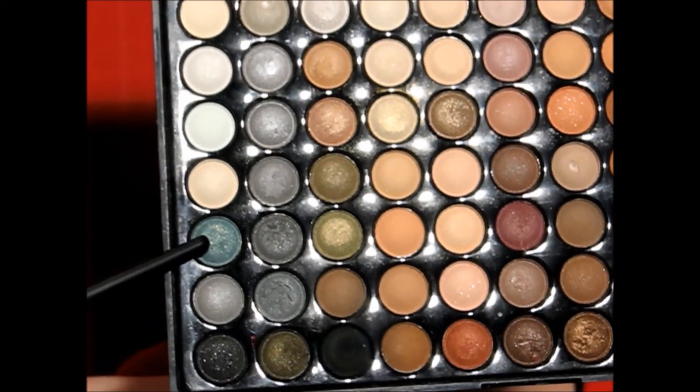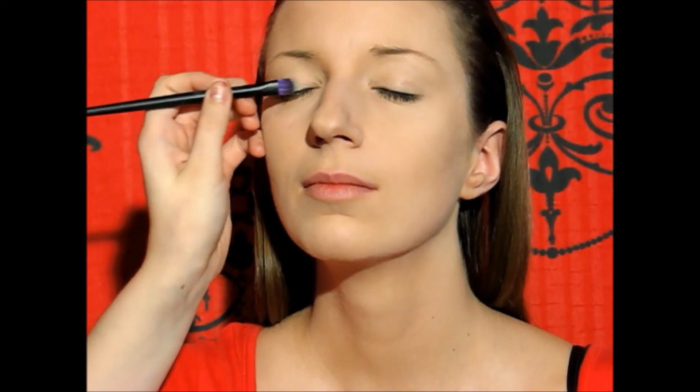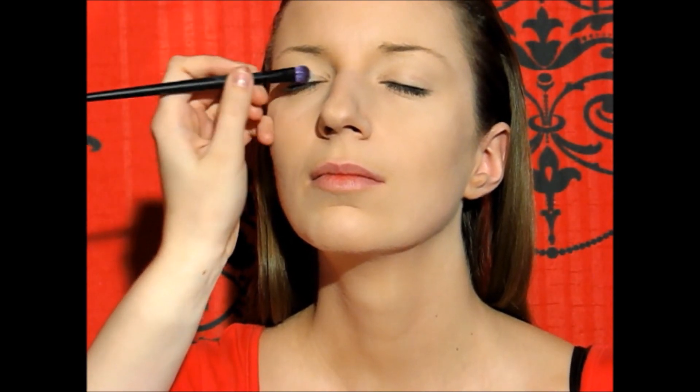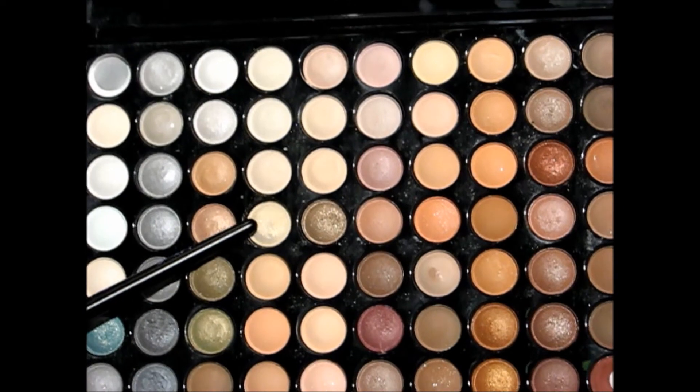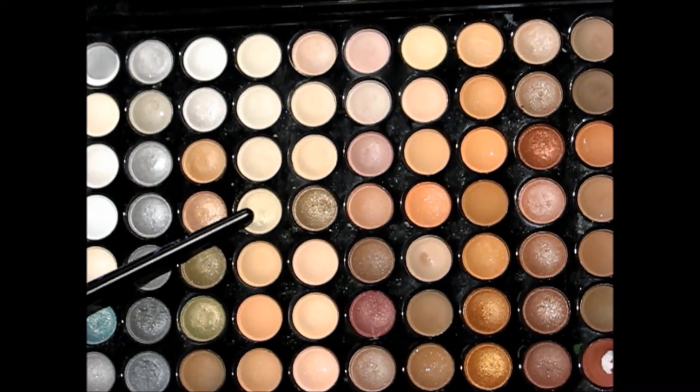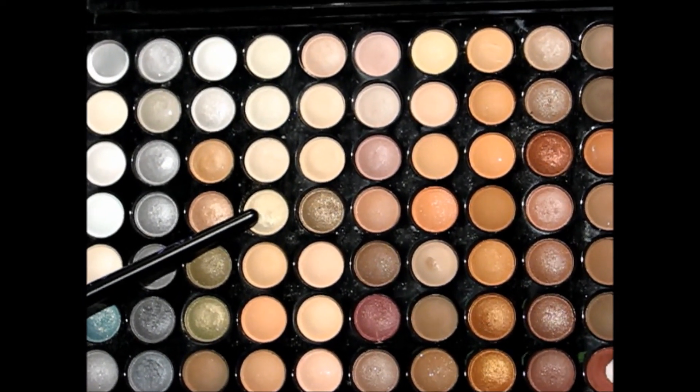So let's start with the tutorial. I'm taking this green color with a golden undertone and I'm applying it to the center of the lids. Now I'm taking this pale golden color and I'm going to use it as a highlight in the inner corner, and I'm also blending it with the green.